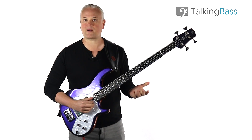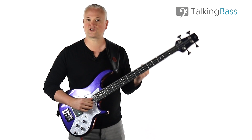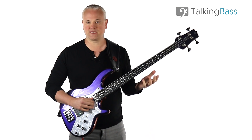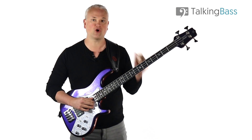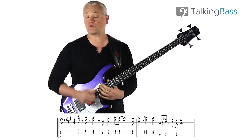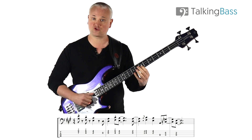Once you feel okay with that power chord, you can just work through School Days. It's worth mentioning that Stanley really plays around with the basic outline of this riff — he barely ever plays it the same. So I'm going to show you the opening riff and then a couple of different ways that you can change it up. We start with the A power chord: 7th fret D string and 9th fret on the G string.